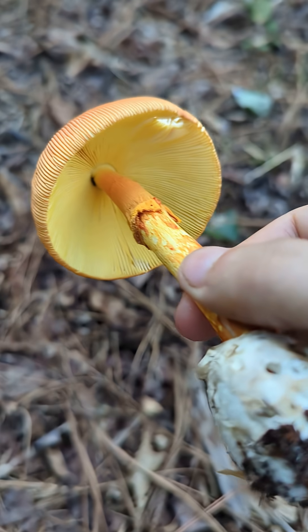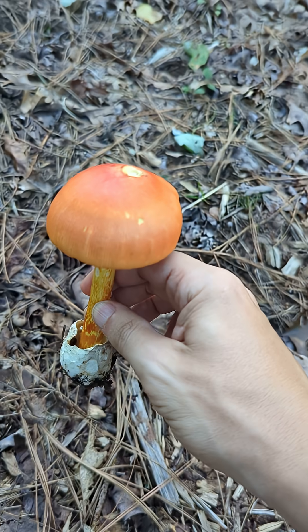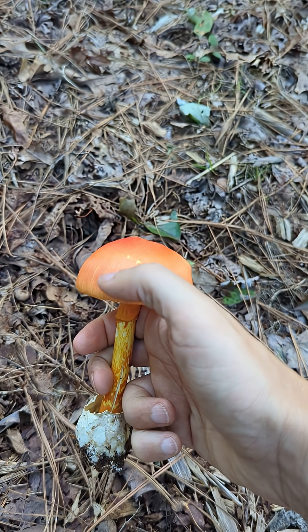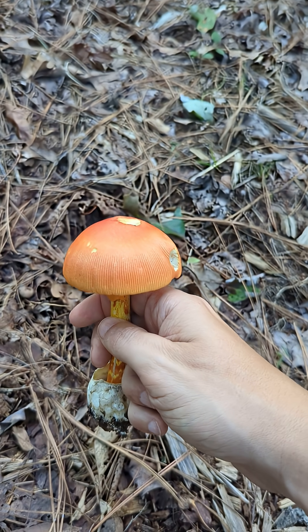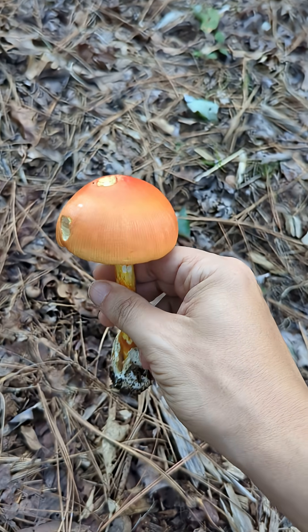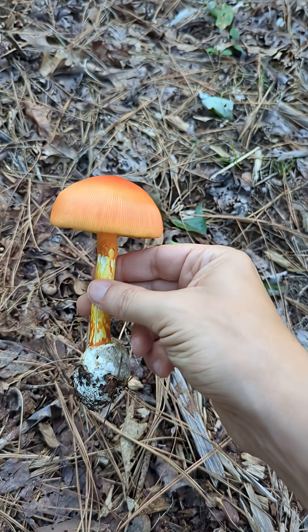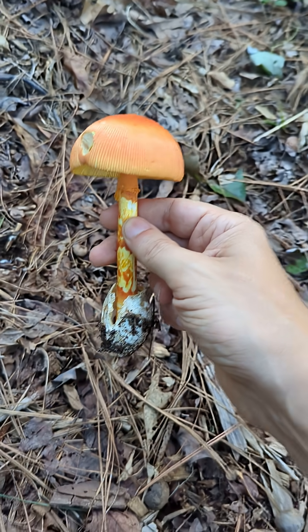Anyway, standard look — the color, along with these lined stripes coming down the edge of the cap, this ribbed type of design. That's also a giveaway for this being a jacksonii. Very cute, very striking mushroom.